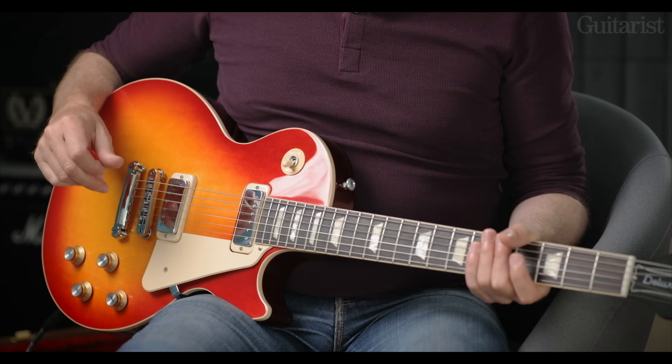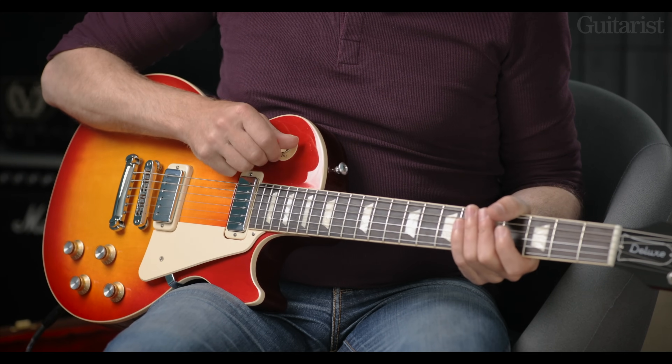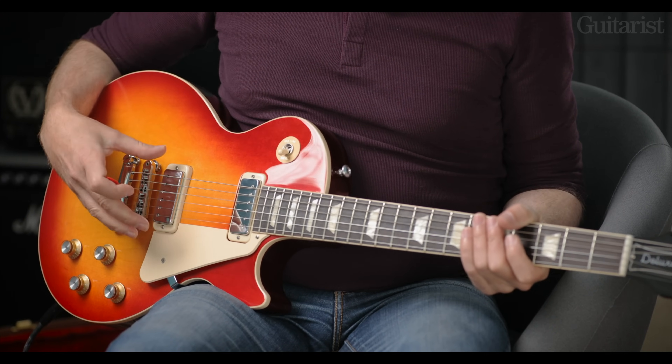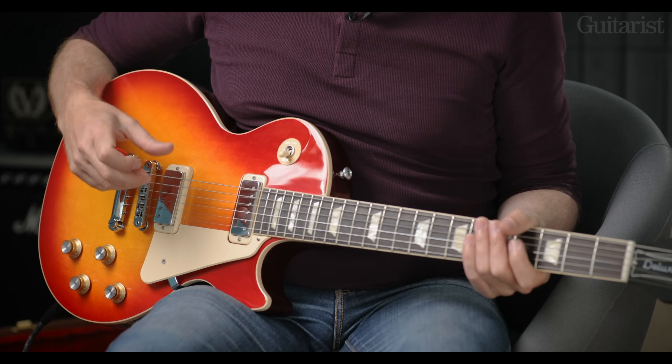Hi, it's Richard Barrett for Guitarist Magazine, and I have the Gibson Les Paul 70s Deluxe to show you. As you can see, it is like most Les Pauls in that we have two volumes, two tones, a three-way selector. The key difference is that we have the mini humbucking pickups, which fit into the same footprint as a P90. I'll go into lots more technical detail as we go, but first of all let's have a listen to the sounds.